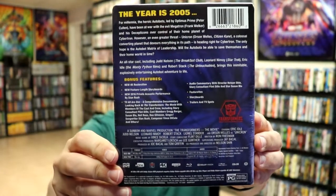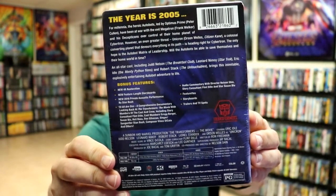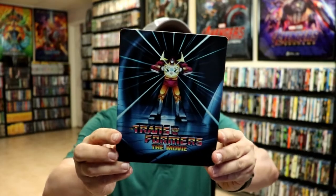Now if you'd like to check out these bonus features, you can go ahead and pause and do so. I'm going to go ahead and remove this from the wrapper and we can take a closer look at this Steelbook. I've got the wrapper off and the J card removed. Here's the front of the Steelbook.